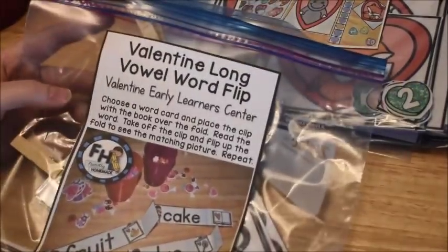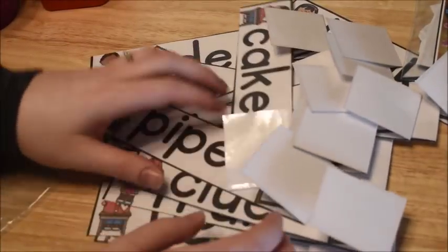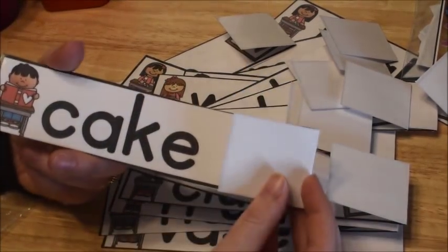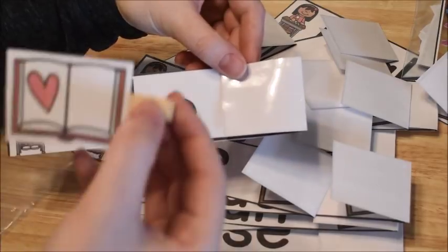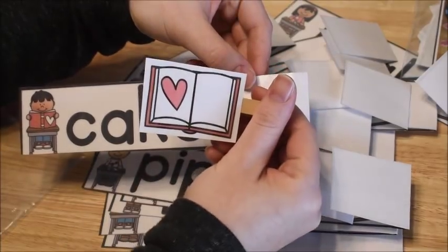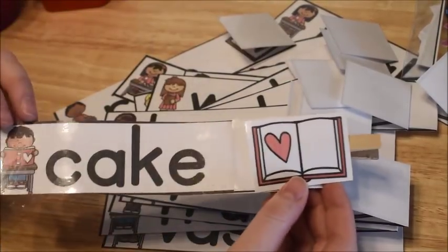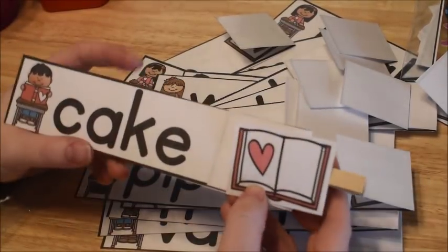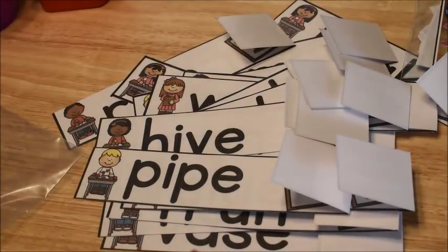The first activity I'm going to show you is called Valentine Long Vowel Word Flip. It comes with these long vowel word strips. What you're going to do is fold over the edge so the child cannot see the picture underneath, then give them a clip. The child has to read the word — so they're going to read 'cake.' When they take the clip off and flip it over, they'll see a cake and know they were correct. So they can go on to the next one.